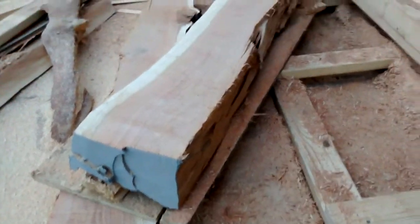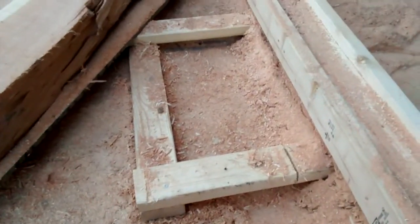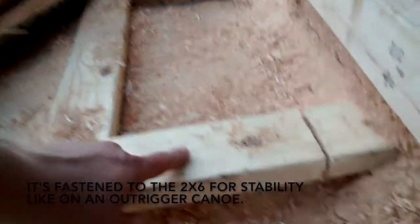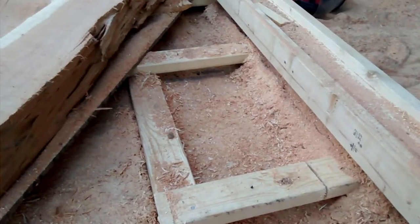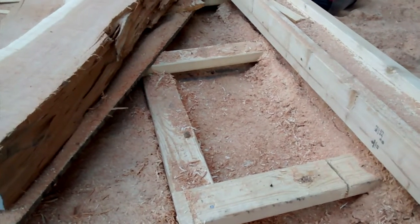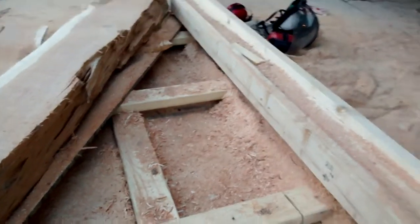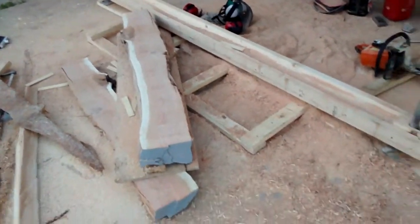My logs are super twisted. This cherry had a lot of twist in it when we split it with splitting mauls. So I had to screw it to a piece of plywood. On these outrigger supports, I've got screws coming through a little bit so that they'll catch on the piece of plywood and it doesn't slide around. I had that problem with my first log, so I put those screws in.